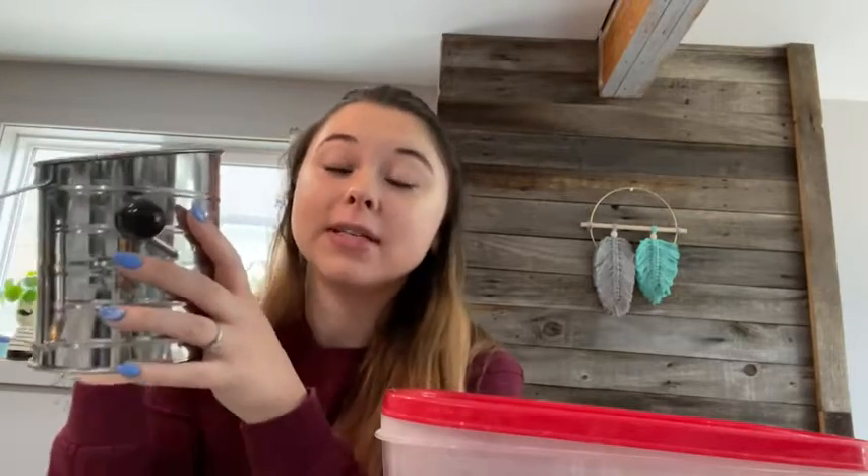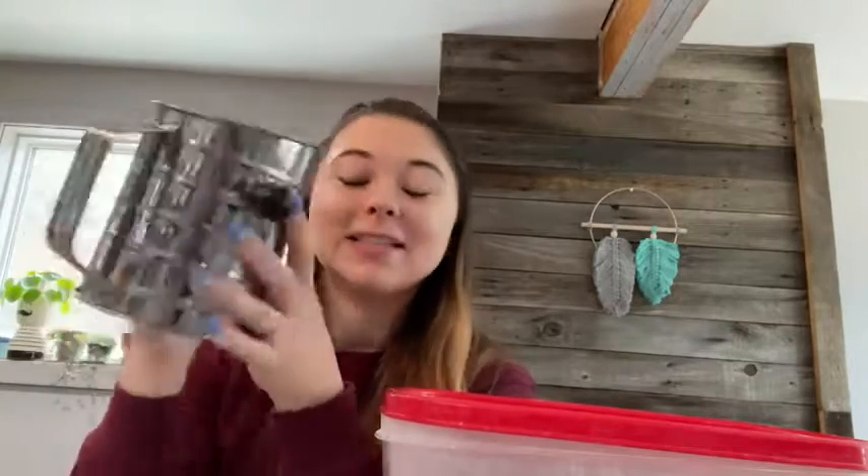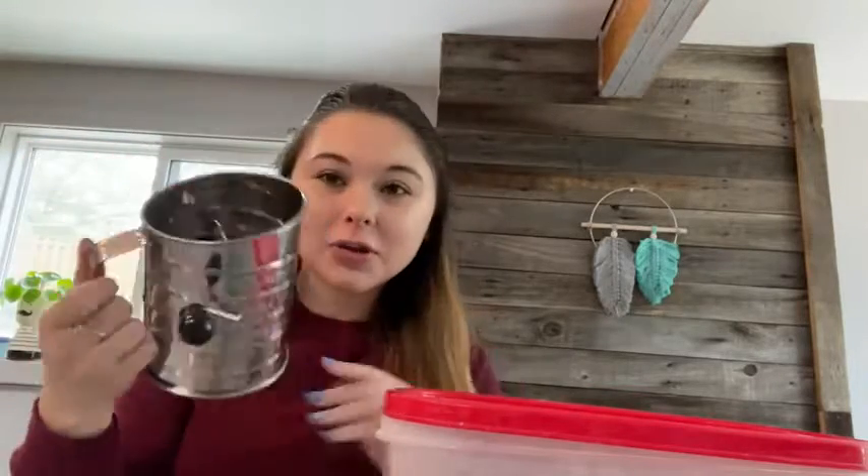Hey guys, it's Alexa here from WTI, and I want to talk to you about this three-cup stainless steel flour sifter. A lot of recipes when you're baking or in the kitchen say to sift your flour to get rid of all the clumps, and this is a really good tool used exactly for that purpose. So I'm just going to show you how it works.